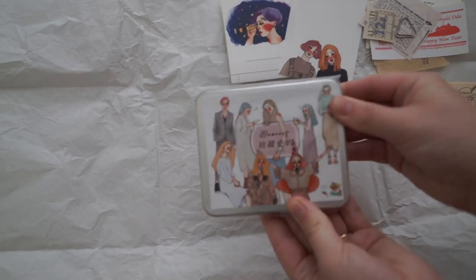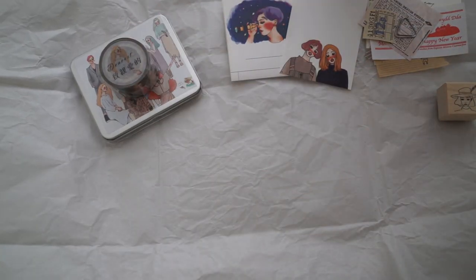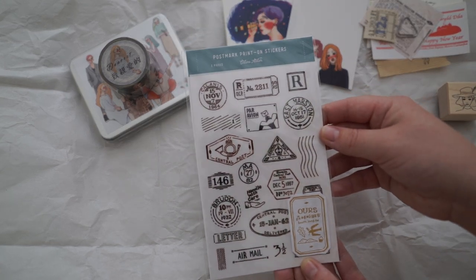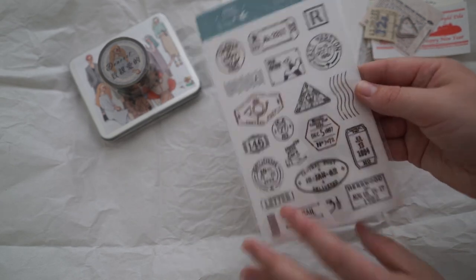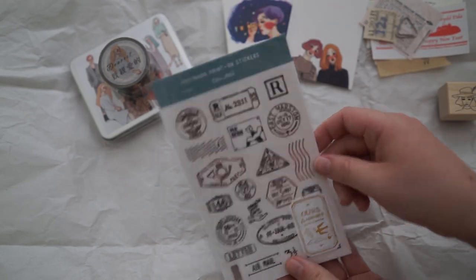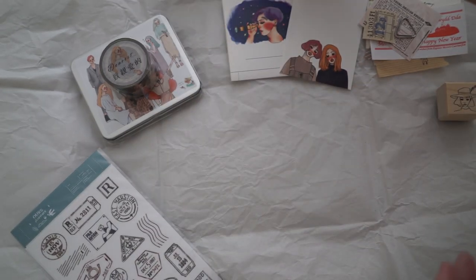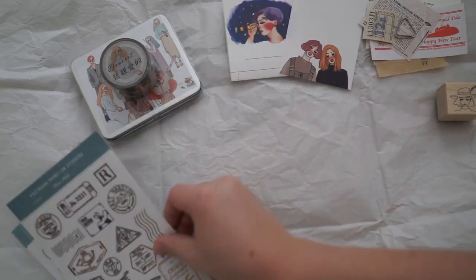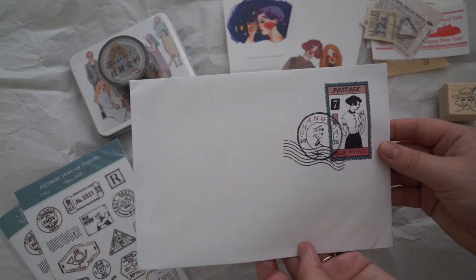Oh, these are the sticker girls! I can't wait to open these — I'll do that last. I'll open up the washi tape. Oh, I love these. Oh, print-on stickers — that's what they're called! So those are the ones that you rub, and they print directly onto the page. I want to use these for my journaling. These are all mail related — very very pretty. I didn't even realize I got two of those. I love this so much.